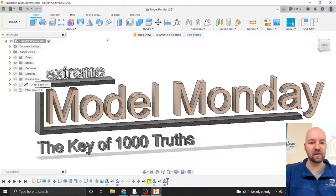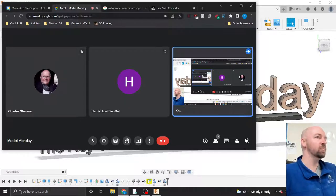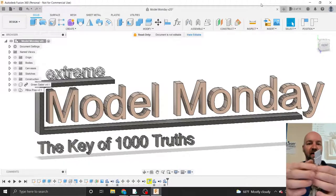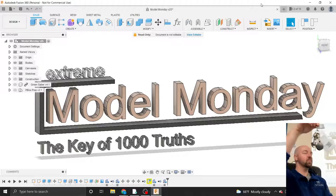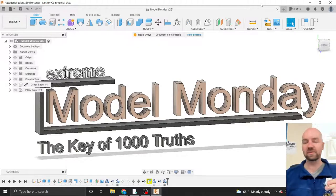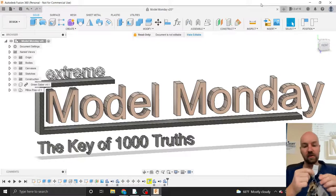Get this party started. It is seven o'clock, which means it's time to draw things at the Milwaukee Makerspace — model stuff. This is a good beginner-friendly class, so if you are new to Fusion, welcome. The project for the day is we are going to be modeling one of these fine items: the key of a thousand truths.